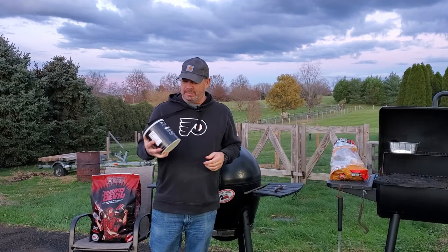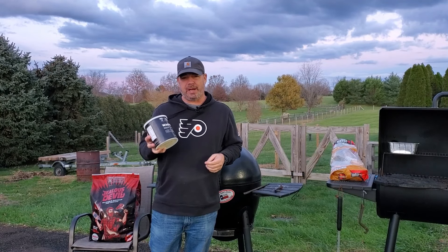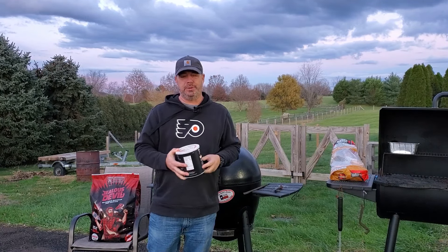Hey guys, it's Rob from Mr. Homeowner. Today we're going to smoke some beef tallow and then we're going to use it to grill up some steaks.